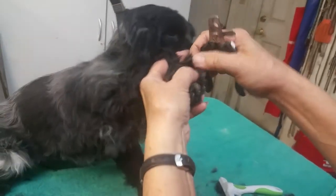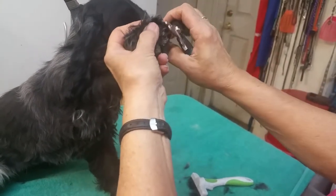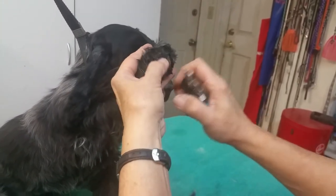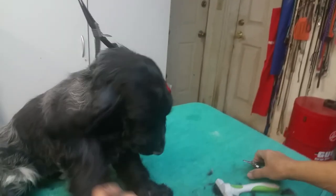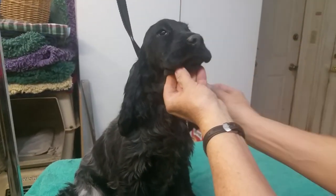And you're just going to tip. There shouldn't be any drama, there shouldn't be any screaming. She might yelp, but that's all there is to doing toenails. You've been a very good girl.